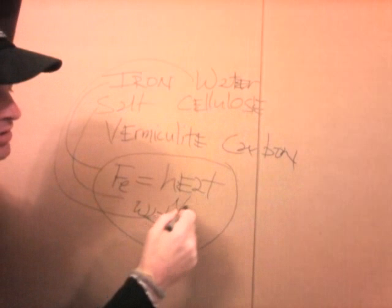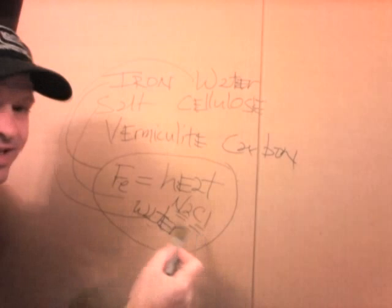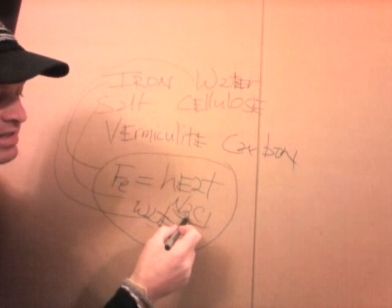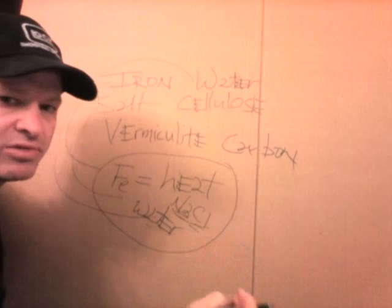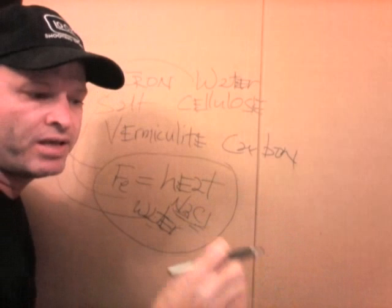Salt is NaCl — from a chemical perspective, sodium chloride, that's table salt. So anytime you hear table salt, this is what it is. In this case, the salt is what we call a catalyst. A catalyst is something that is used in a reaction but not consumed in the reaction.